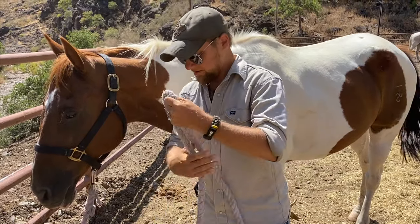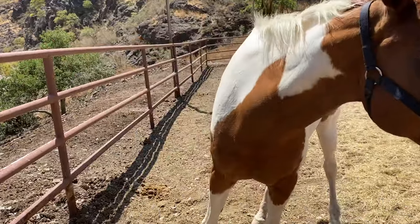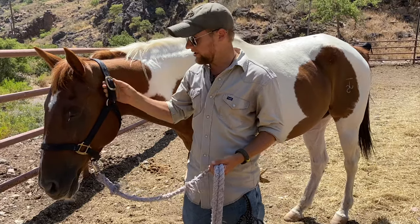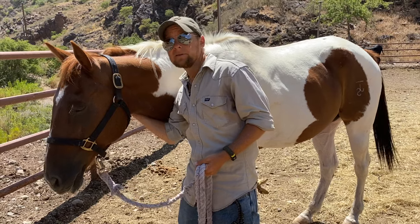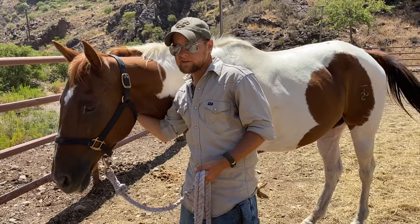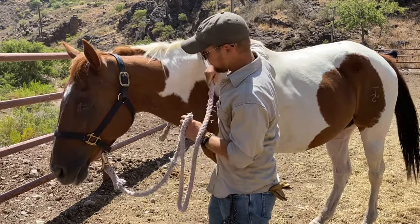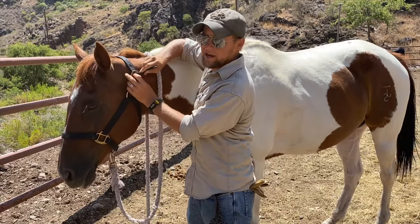That's your nylon halter, guys. Bend the rope over again, double it, lead them off. Hopefully this helped you out with putting on nylon and rope halters. If you're going to come out here and ride with us — we hope that you do — this is a three to five day horseback trek through the Davis Mountains of West Texas. This is a high adventure program. Please watch this video several times and get it down, as well as the other videos in the series. We hope that you come out and ride with us, come learn, come have experiences, come be part of the action.